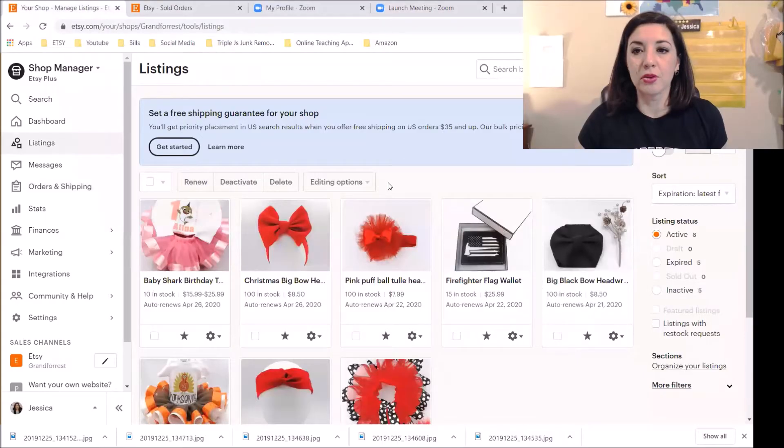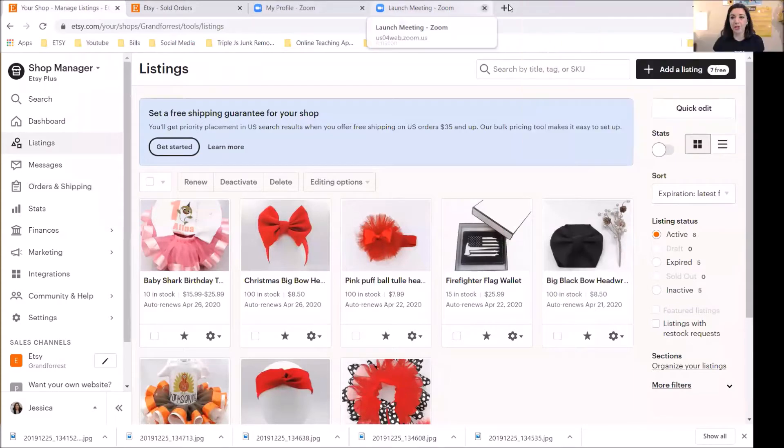Hello everybody, I wanted to make a video showing you my Etsy sales. It's not a lot of sales, but I got two sales overnight and I wanted to fulfill them and show you how it works.